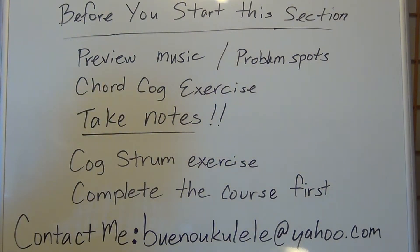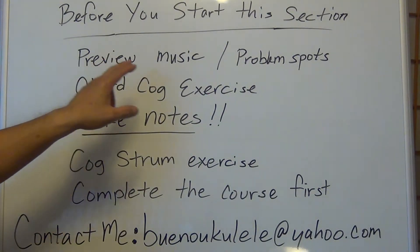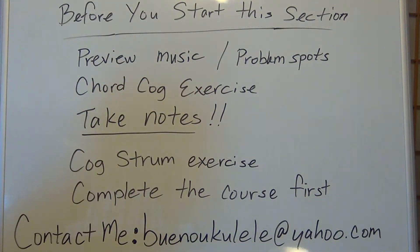Before you start any song or music exercise, you want to preview the music. Whether you have the music physically with you or you're writing it down off the board, you want to write it down, preview it, and look it over — make sure you kind of understand it before you start.